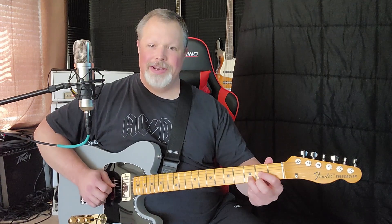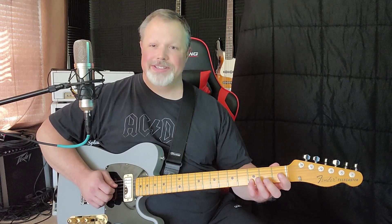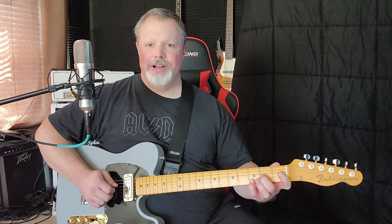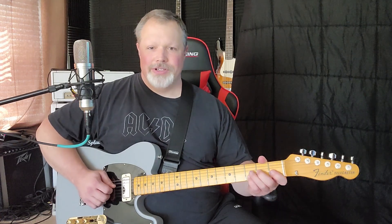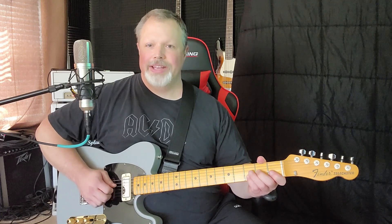I'm starting a D chord in a slightly different way. Instead of using the normal shape, I'm bringing the pinky up to the third fret second string and my second finger on the second fret third string. I'll start off by playing the open fourth string, then doing a double stop on the third and second strings and cutting them off.